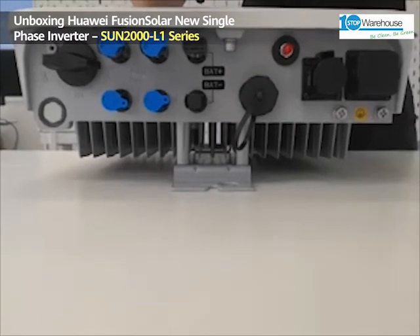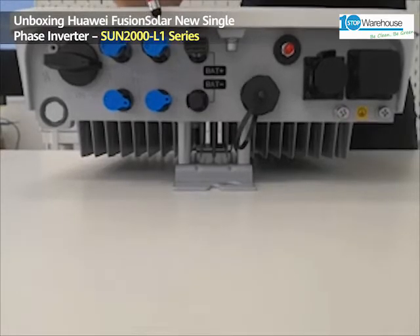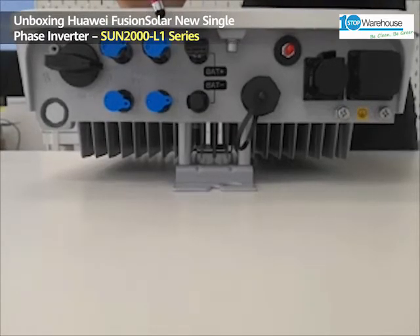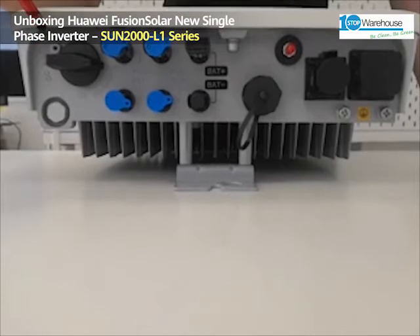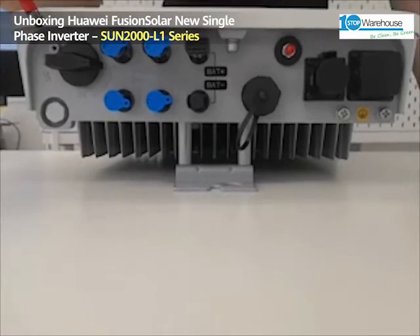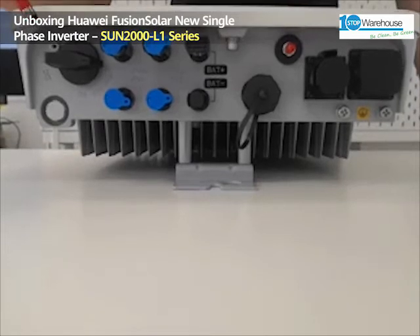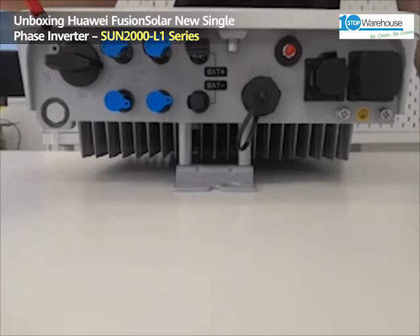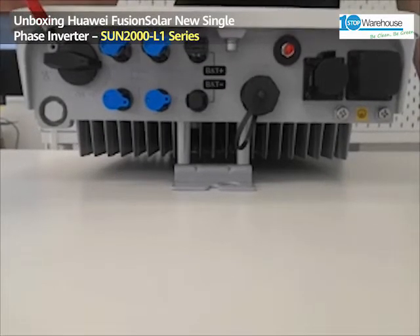Here you have the connection port for the battery. You have the DC ports for the PV — you have two MPPTs, with one string input per MPPT. At the end, you have the inbuilt DC isolator. This is a DC PV2-type DC isolator, ERAC listed, fully compliant with AS5033, Amendment 1 and Amendment 2.